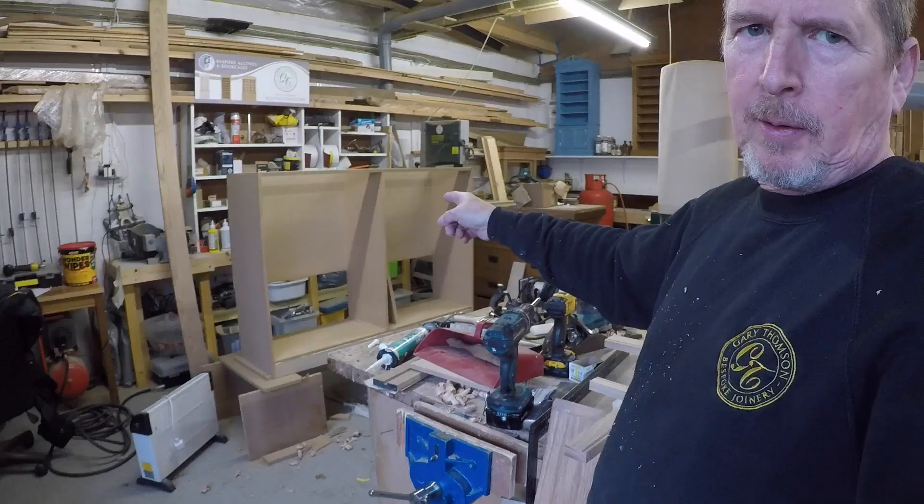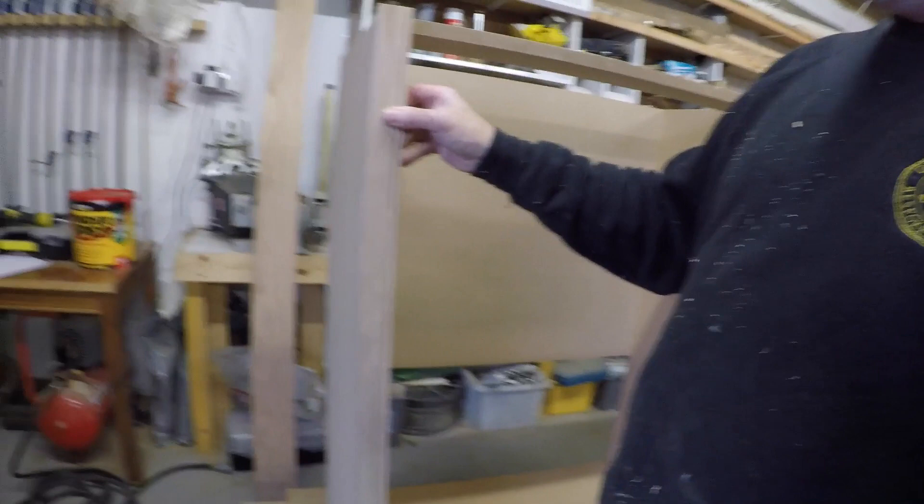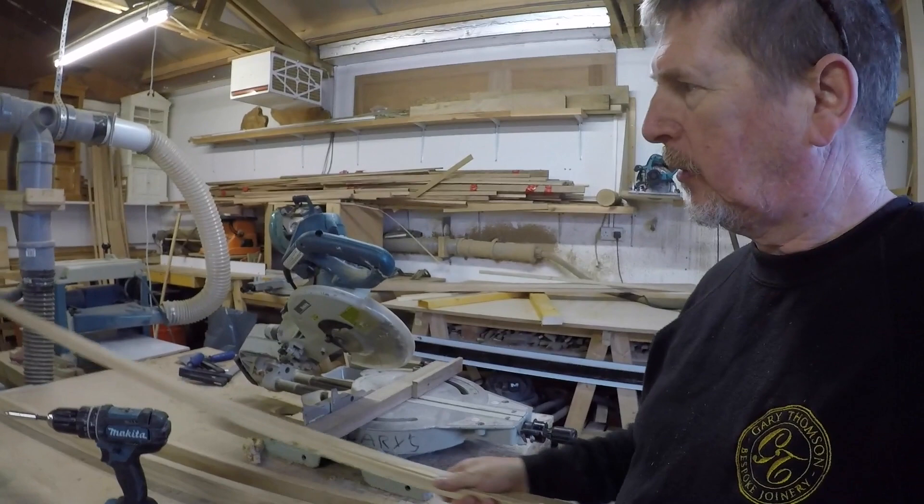Right, on to the next part now — join the four bits together. That's the drawer unit. The bead frames on here always go right up to the top, and then the ones that go along the sides come off the side. Right, I'm just getting set up for the joining of the two pieces together.